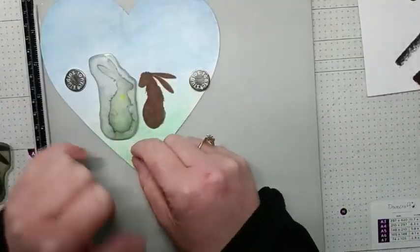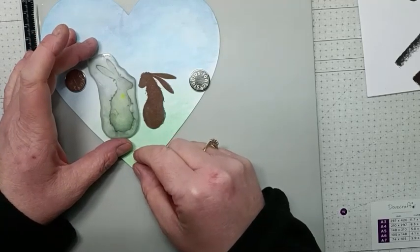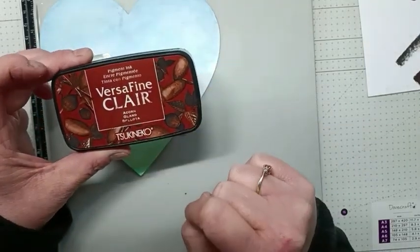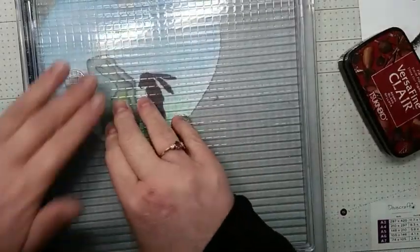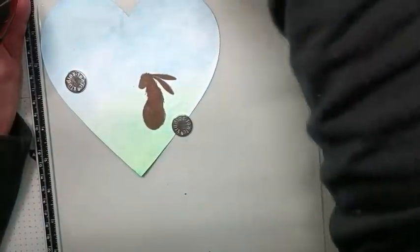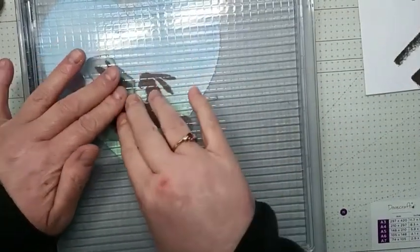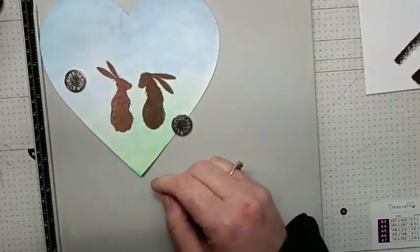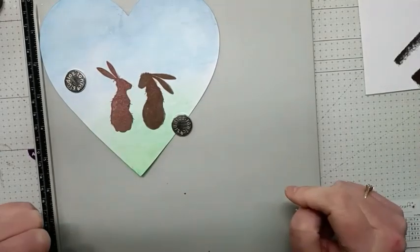I've stamped Lori and now I'm going to stamp Lola, positioning her into place. I'm using VersaFine Clair Acorn, so I'm going to use my stamping platform to pick her up, ink her up well, and then stamp her. And there we have our two little characters looking into each other's eyes.